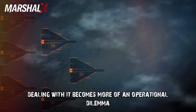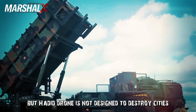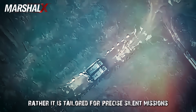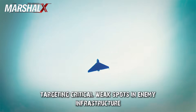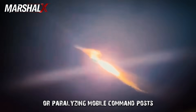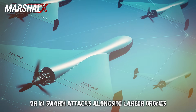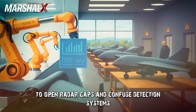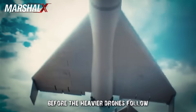Hadid drone is not designed to destroy cities or major strategic facilities. Rather, it is tailored for precise, silent missions targeting critical weak spots in enemy infrastructure — ideal for taking out battlefield radar systems or paralyzing mobile command posts. It can be used independently or in swarm attacks alongside larger drones like Shahed 136, with Hadid drone leading the way to open radar gaps and confuse detection systems before the heavier drones follow to complete the strike.